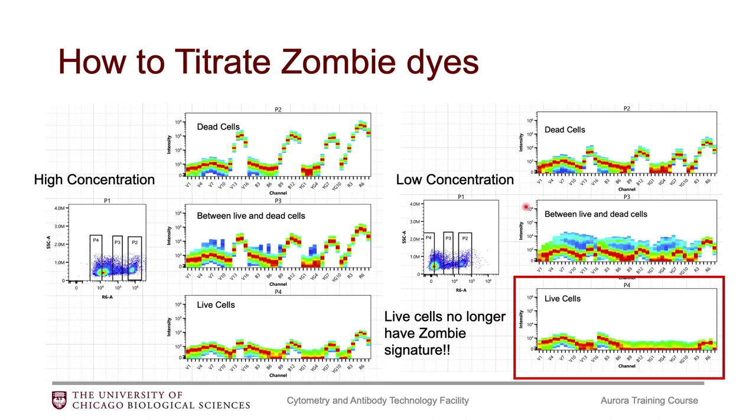For the viability dyes — either the zombie dyes or the fixable viability dyes from Thermo Fisher — there is a slightly different way to choose the best concentration compared to antibodies, where you're trying to get the best separation index. For viability dyes, I tend to choose the lowest concentration at which the viability dye is not staining the live cells, because these dyes bind to amine groups on the proteins on the surface and inside of your cells.